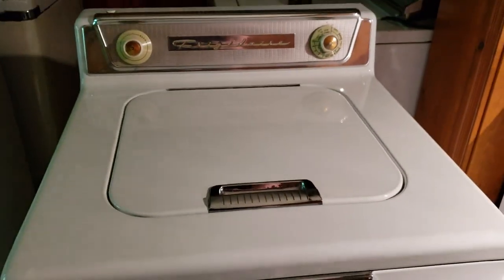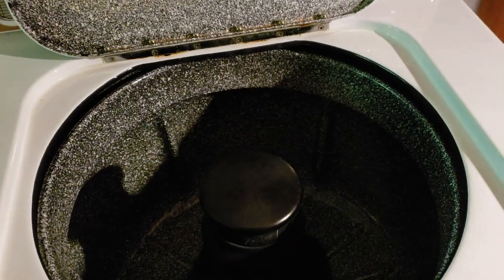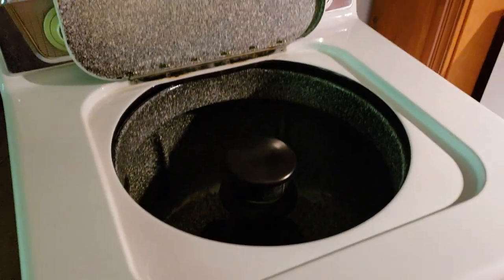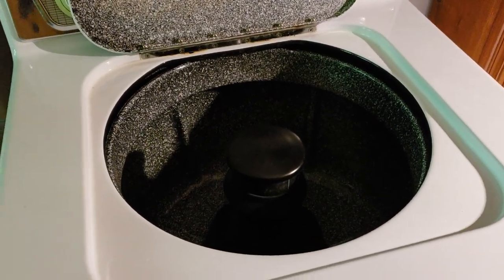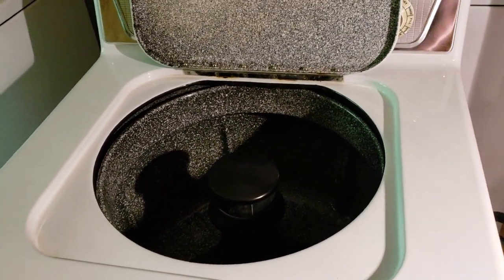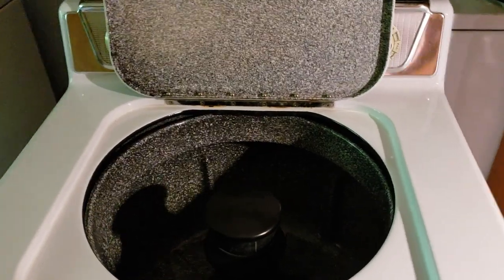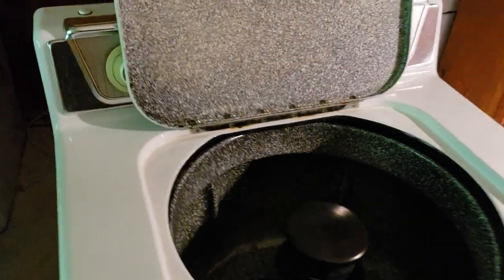Another friend helped me with the cord and changed out the oil for some full synthetic Royal Purple Air Compressor Oil, because these mechanisms are constantly getting an oil bath, and they have brass parts inside of them, so they're kind of a pain.